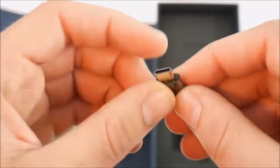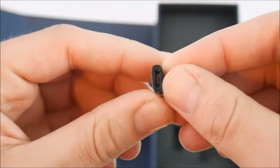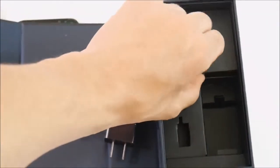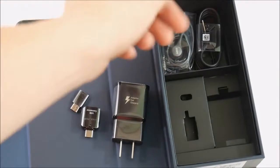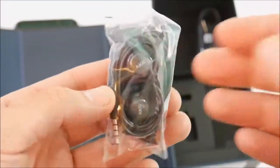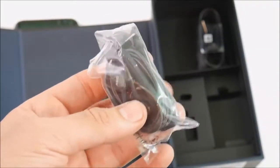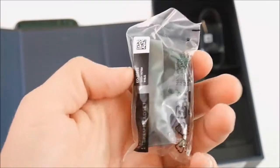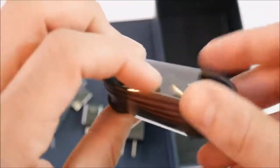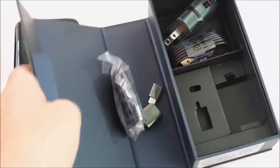We also have a USB-C connector that goes with the device — nice to see. And right here we have our AKG headphones. I will do a separate review on the AKG headphones to test the audio. I'm not an audio head, but I do know what quality headphones are, and these should be quality headphones. Here is the USB charging cable that goes with that adaptive fast charger. Very well packaged, very clean — that's pretty much all you get in the box.